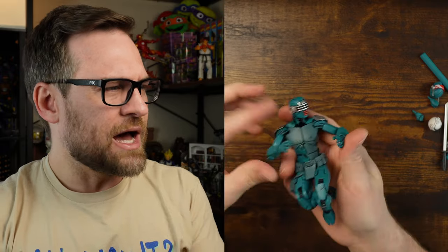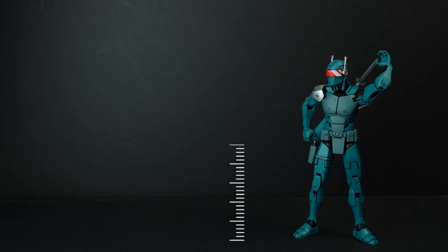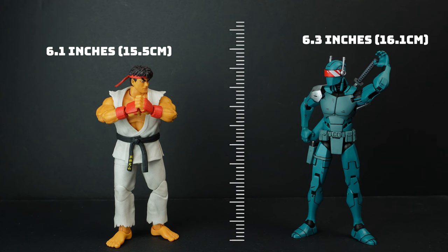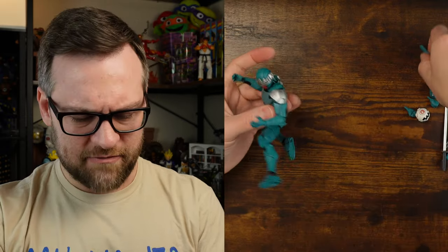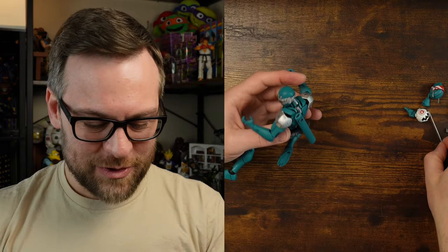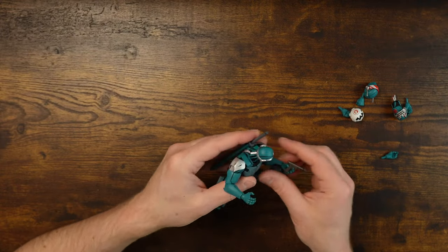I hope this is a new wave of joints for NECA. Maybe they can get away with it because it's all black with no paint on the joints. If you have this figure, let me know in the comments whether the articulation feels different to you. It feels like a higher-end figure at a great price — $34.99 in store. Don't pay scalpers; I saw a Mercari listing for $85, which is ridiculous since these are readily available at Best Buy.